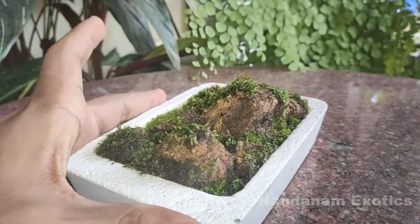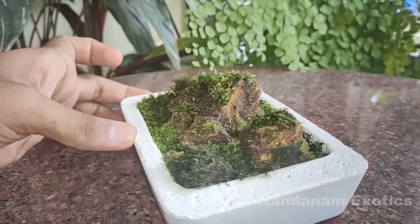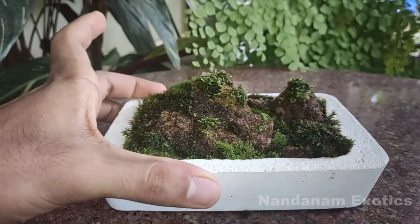What I have done in my latest moss-related project is give it a self-watering pot. If you're interested to check out how I made this particular one, there's a video in my channel and I'll leave a link in the description — just check it out over there.